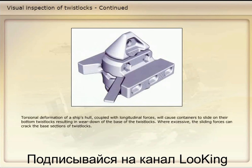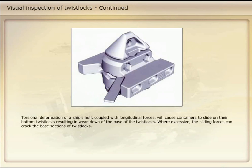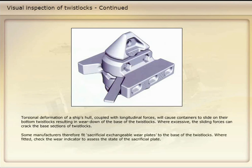Torsional deformation of a ship's hull coupled with longitudinal forces will cause containers to slide on their bottom twist locks, resulting in wear down of the base of the twist locks. Where excessive, the sliding forces can crack the base sections of twist locks. Some manufacturers therefore fit sacrificial, exchangeable wear plates to the base of the twist locks. Where fitted, check the wear indicator to assess the state of the sacrificial plate. By simply fitting a new wear plate that has reached its predefined level, a twist lock can be readily renewed.